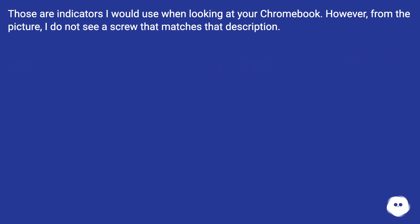Those are the indicators I would use when looking at your Chromebook. However, from the picture, I do not see a screw that matches that description.